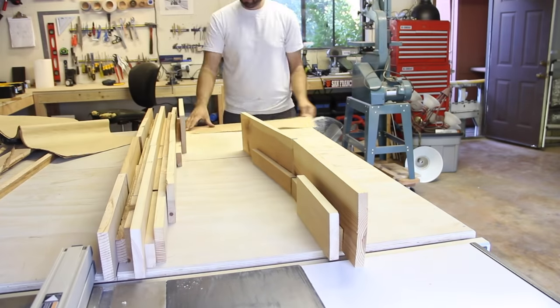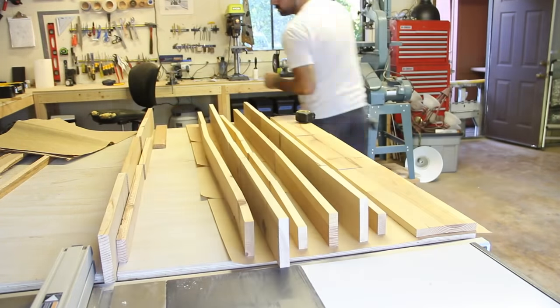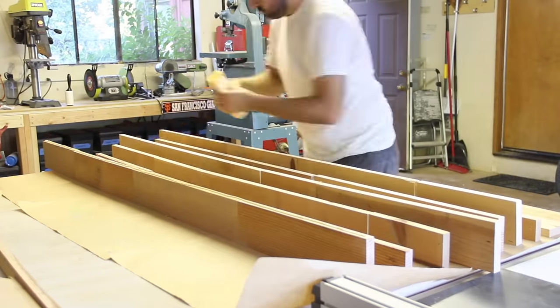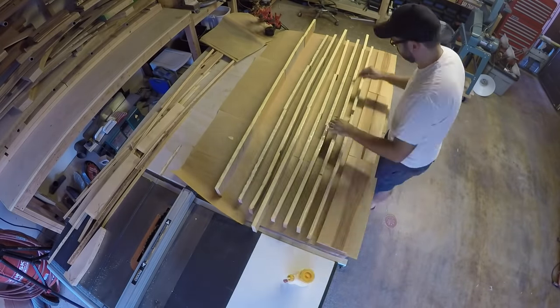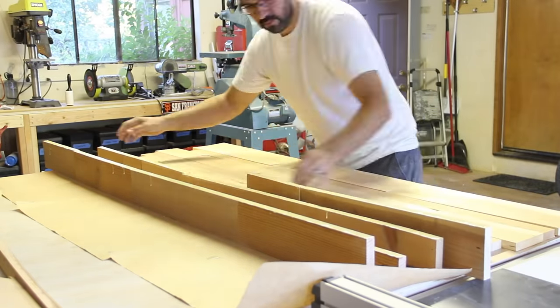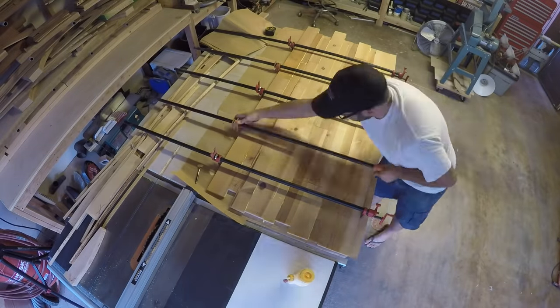I forgot to put down some paper earlier, so I had to do it now. I moved everything over, put the paper down, and put everything back. I applied a good amount of wood glue to each edge and then spread it out with a small brush. All the boards were dropped flat and then tightened down with some long clamps. I wanted random heights and ridges so I didn't try to keep them flat.